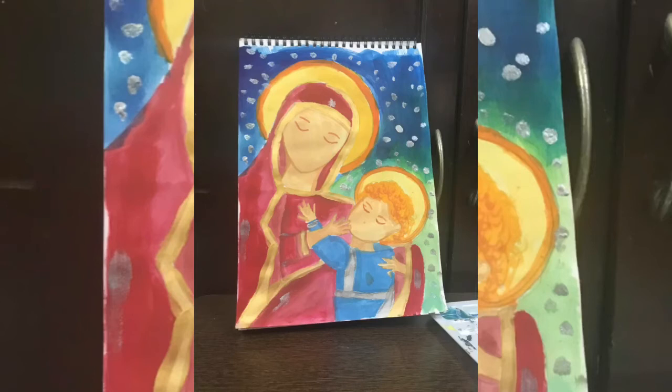Hello everybody, welcome back to my YouTube channel. Today we are going to make an abstract painting of mother and child. Let's start.